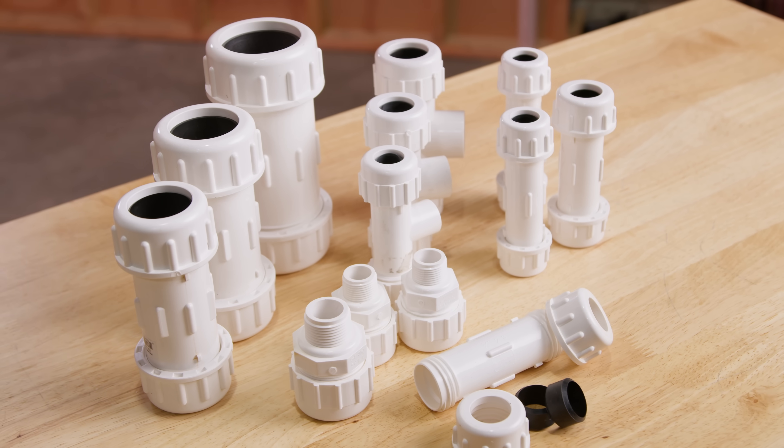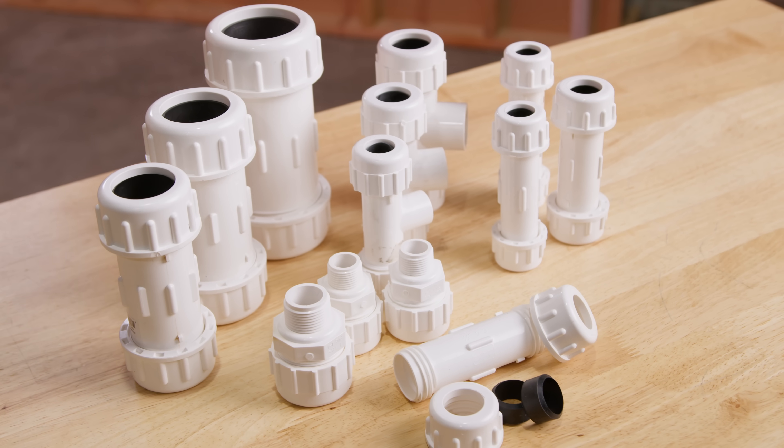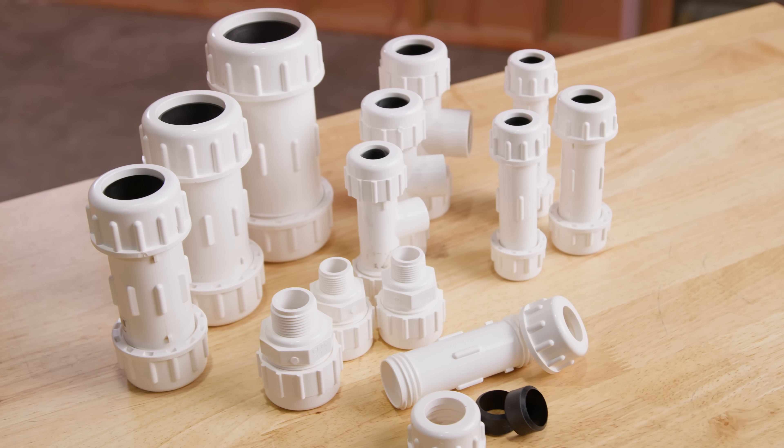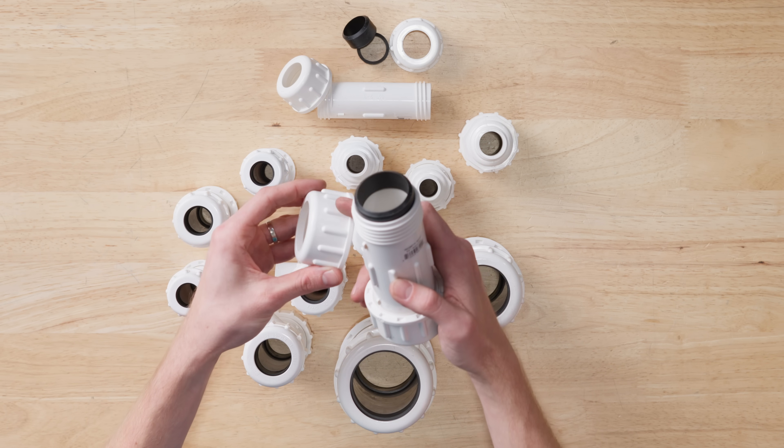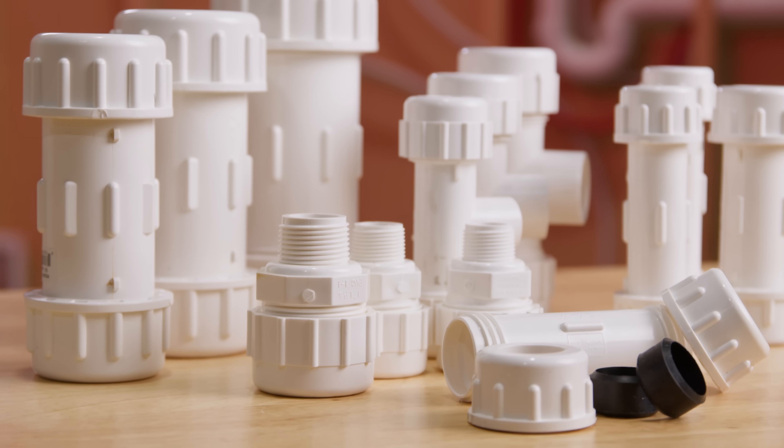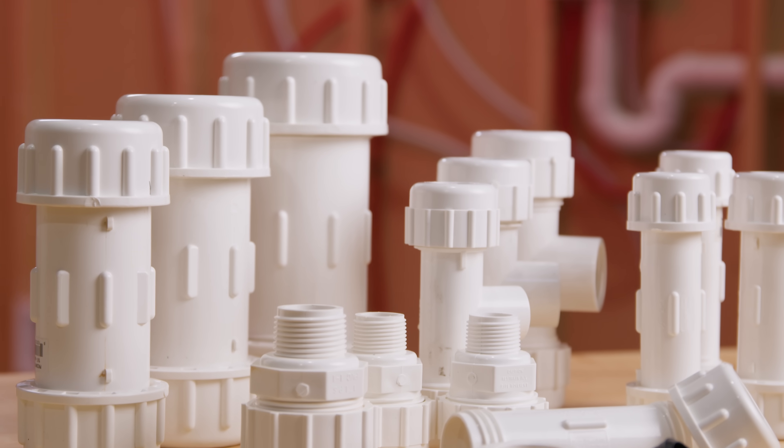PVC compression fittings are a great solution to repair broken irrigation and cold water distribution PVC lines. They feature a ribbed body and nuts for increased grip, and dual EPDM gaskets to form a leak-proof connection.